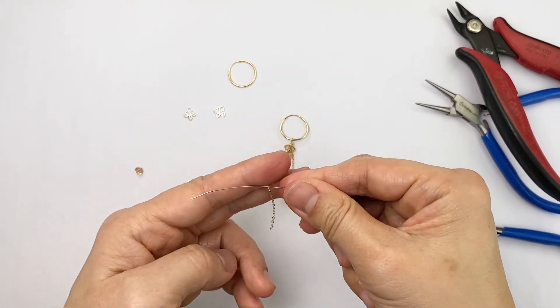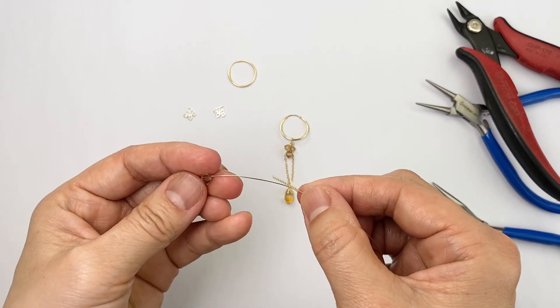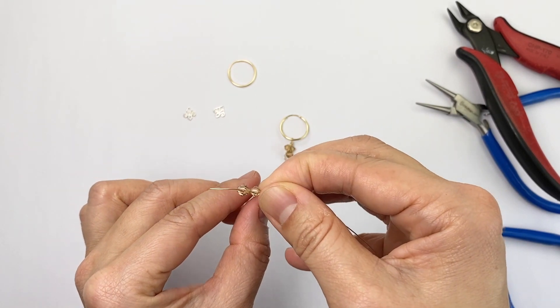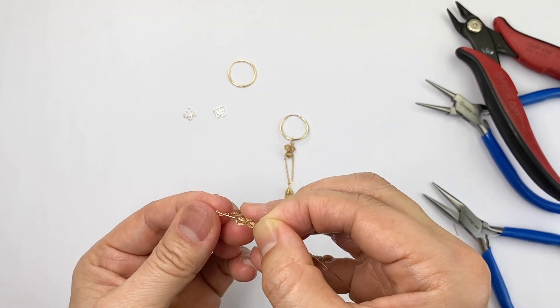You can make a chandelier earring with three simple beads and a bit of chain. Thread your bead followed by the chain and then the center bead like this. To prevent the chain from twisting, let it drop naturally and grab hold of the bottom like this and then simply flip it up.